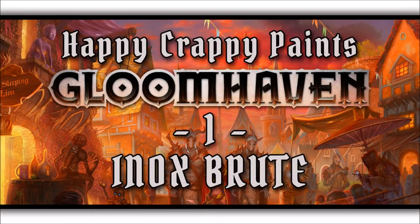Welcome to Happy Crappy Paints Gloomhaven. This is part one, the Inox Brute.